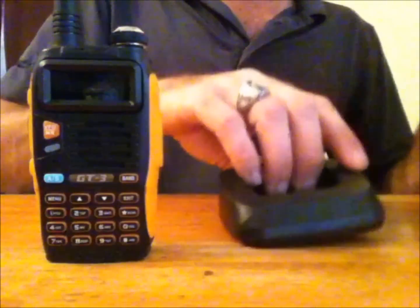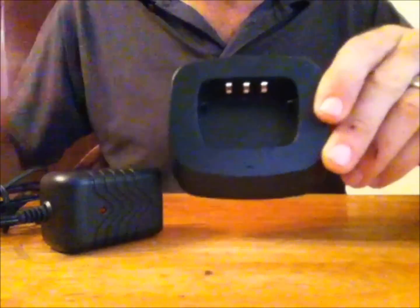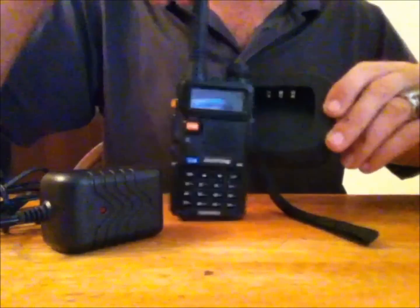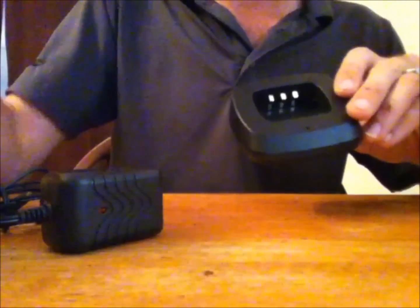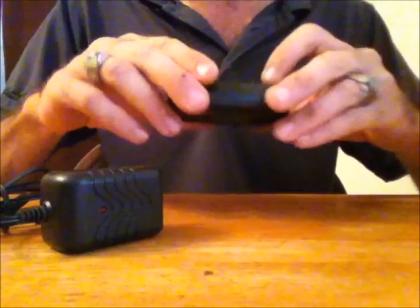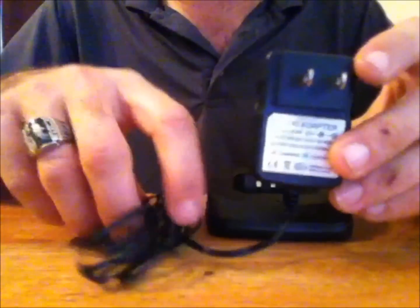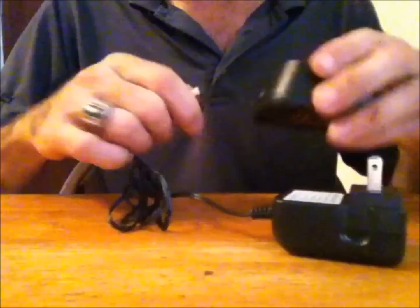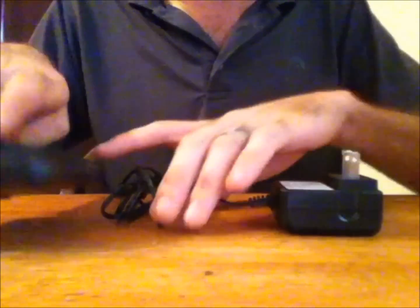It also comes with a charger. You may have a charger from your previous models, but this one looks a little different — it's actually rounded to meet the bottom of the Baofeng. Your existing square UV5R charger really doesn't fit well and won't charge properly, so I don't recommend using your existing charger for the GT3. However, the power adapter plug is the same as the ones you've had before, so it'll plug into this unit or into other chargers you may have.